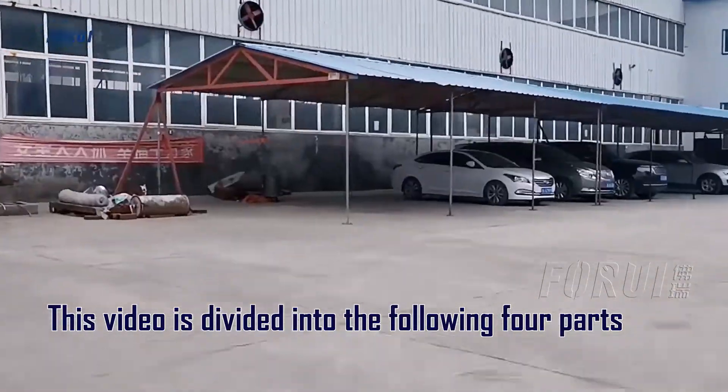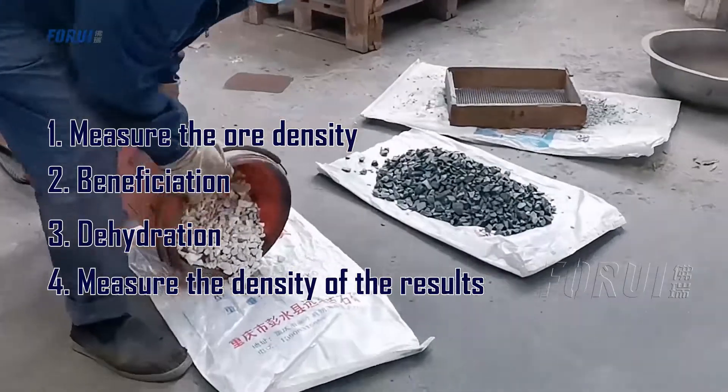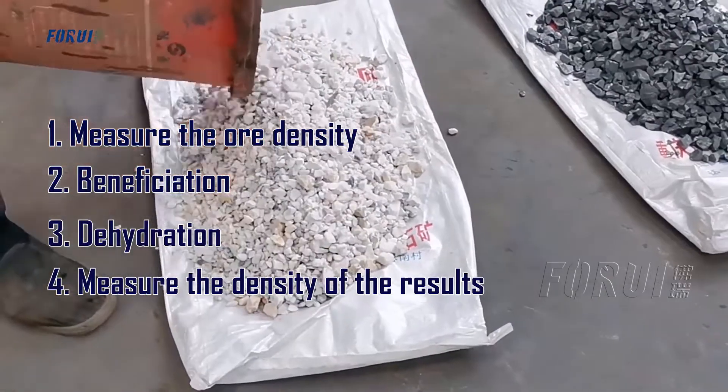The video is divided into the following four parts: measure the oil density, beneficiation, dehydration, and measure the density of the results.